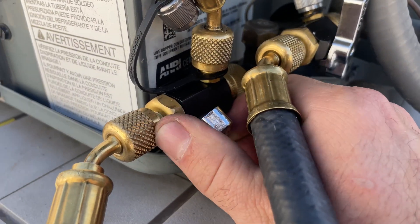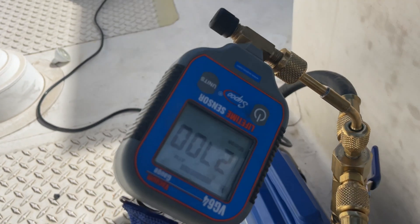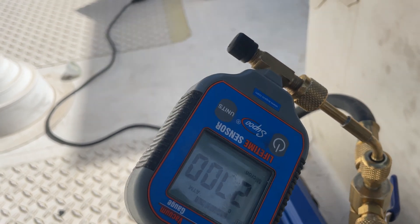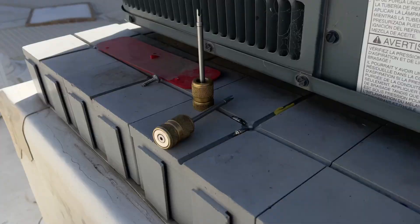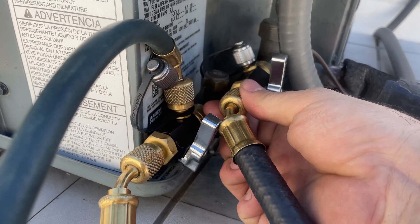I'm going to close off my valve core tools and put the Schraders in, because when we charge this I don't want to be sending a bunch of refrigerant through my micron gauge. I've now isolated the vacuum pump and the system.